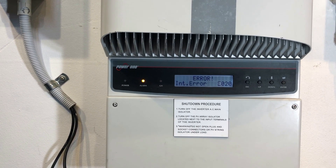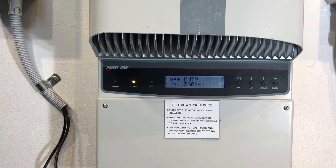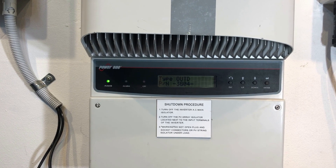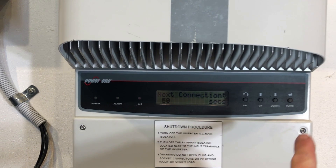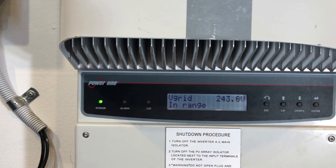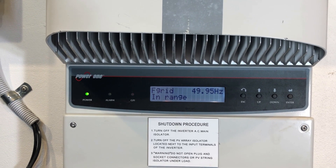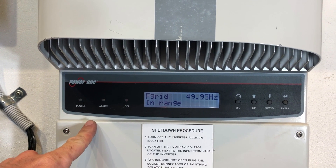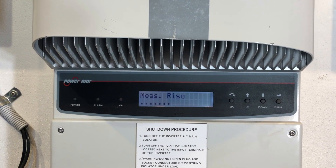Internal error EO20 on an Aurora Inverter like this means that there's a problem with the DC-DC relay inside the inverter. So there's an internal fault with the system, and you can see after it's shown that error, the green light is now flashing, the alarm light has gone away, and it's now attempting to reboot the system.